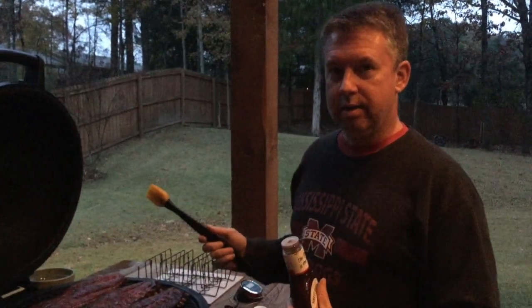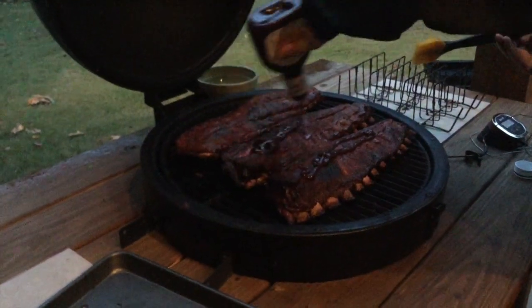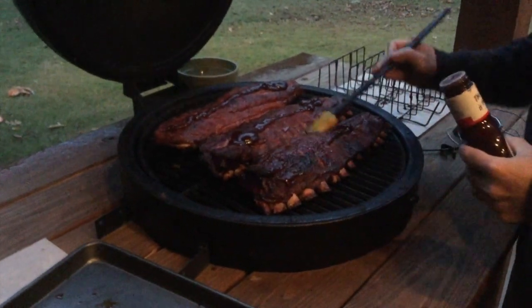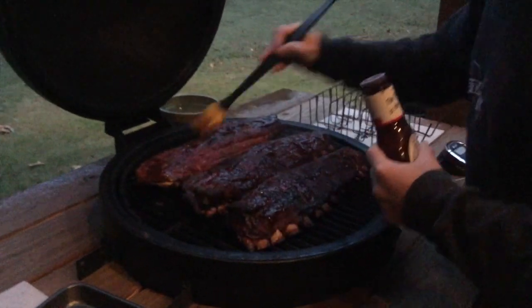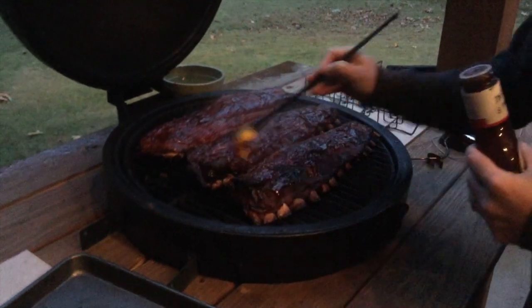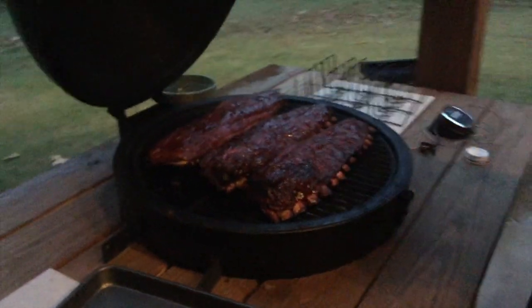We've got them out of the tin foil, out of their bath, and we're now gonna put some Sweet Baby Ray's on them. Look how great they look — they are pretty much ready. We're gonna let them sit here with the barbecue sauce for about 20 minutes and then we're gonna eat them. My wife's back from the movies and she's videoing me. These babies look great — we're just gonna let the sauce soak in just a little and really they're gonna be ready.